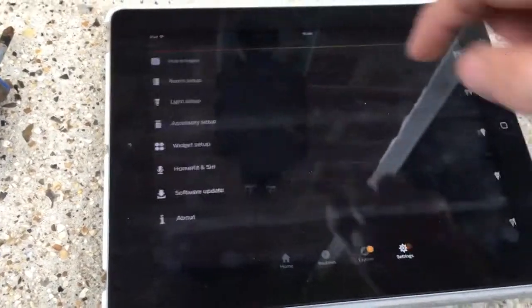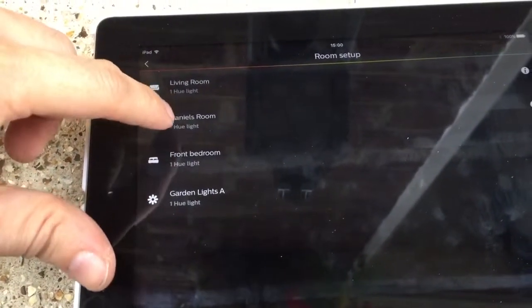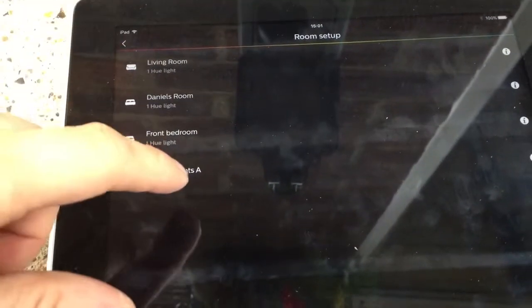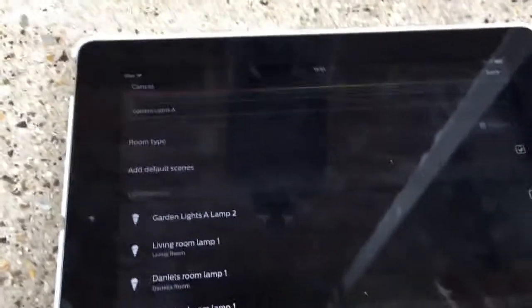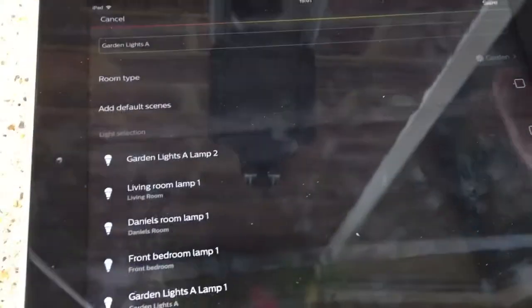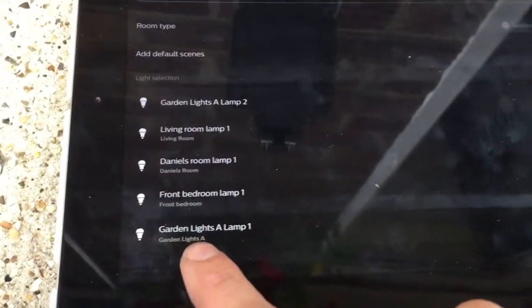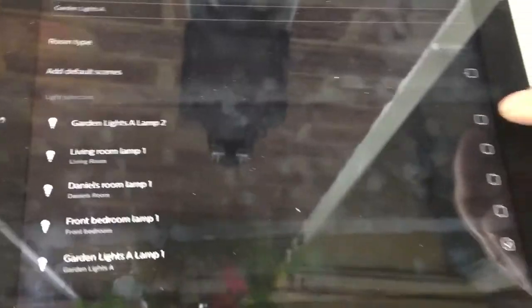Right, the next thing to do is go back. With the Philips Hue bulb system you have rooms — you can set it up how you want. So I'll just show you what I've done: room setup. Living room, my room, front bedroom, and I've added a room called Garden Lights A for these two bulbs — one there and one around the side of the house. We're going to go into this room, which I've given a flower icon. I've taken off the default scenes like dimming. They're just set on bright. We've already got Garden Lights A Lamp 1 added — let's add Lamp 2, it's just a matter of tapping it.